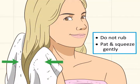Dry your hair gently. When you're drying your hair, don't rub your hair with your towel — the friction will cause frizz. Instead, pat and squeeze the hair gently.